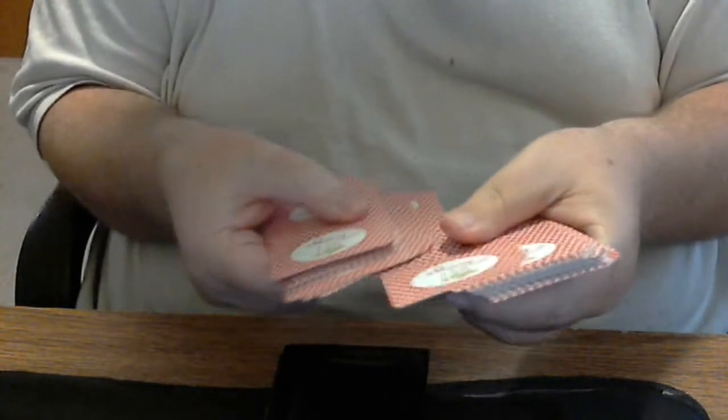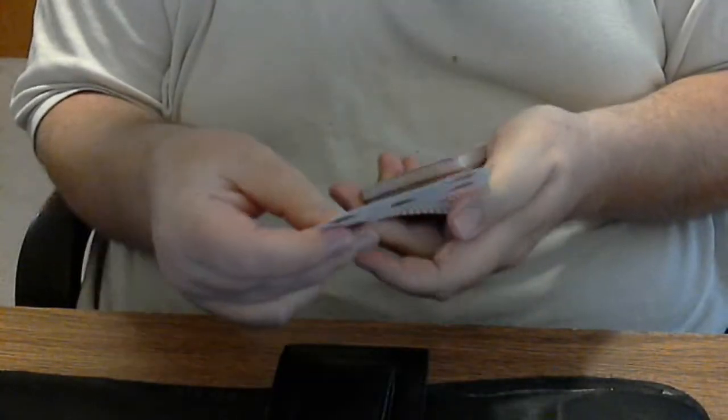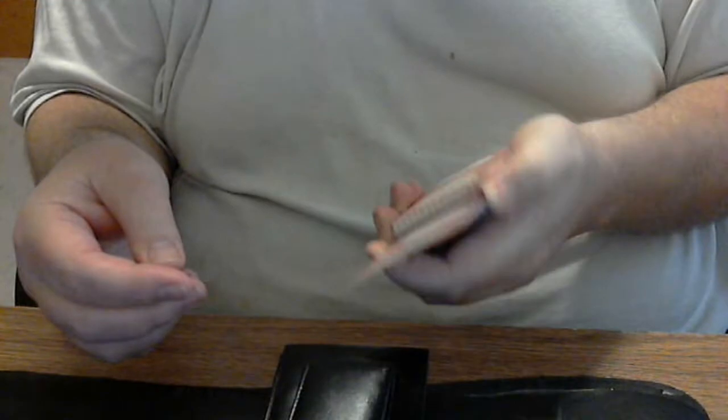A card is selected, and yes, it can be signed. In this case, it is a five of hearts. Please remember the card, as I attempt to stay within frame of the webcam.